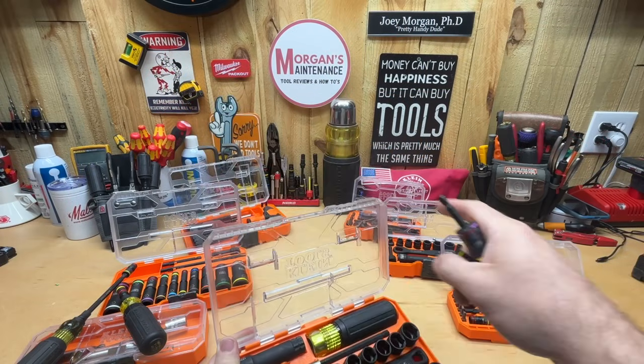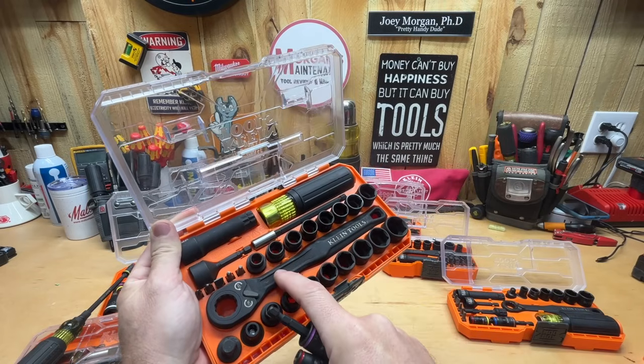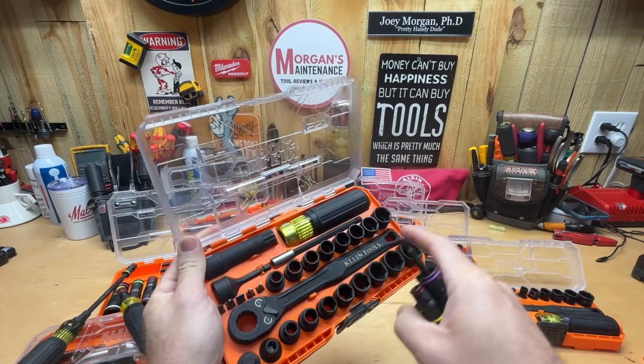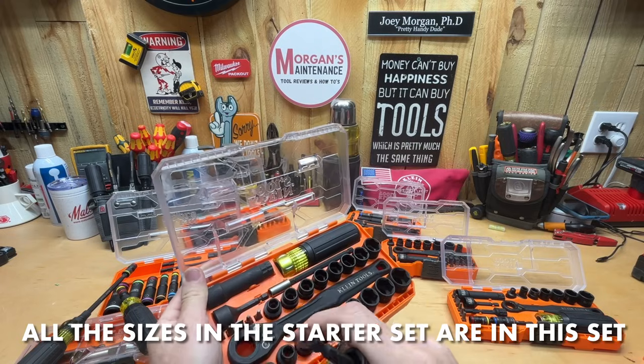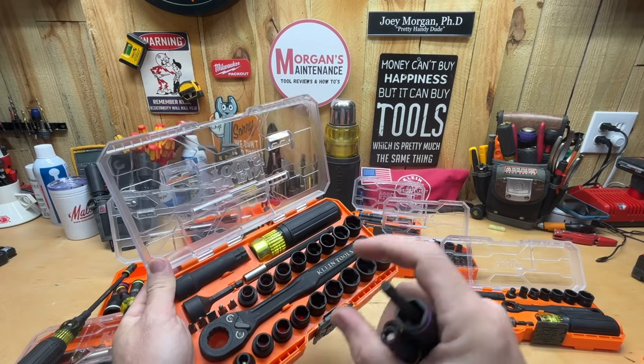That's my thoughts on the Kinect sets that I have. I don't own all of them, but I would for sure say this 3/8 essential set is the one I've been using the most. I can do everything with this one that I can probably do with all the other ones, except maybe fit into a really tight spot — that's pretty much about it.